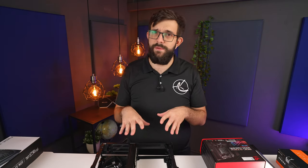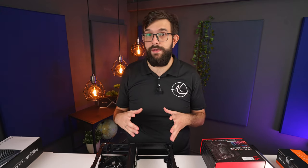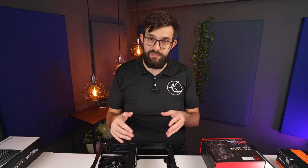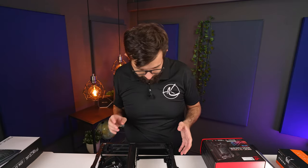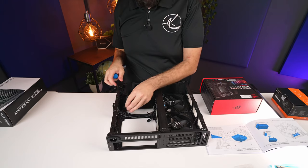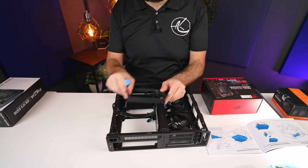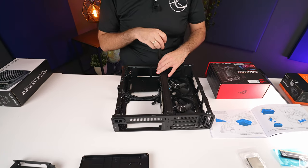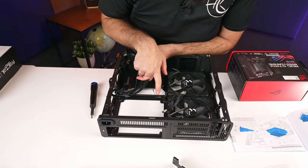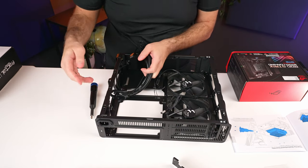We still need to take this case a bit further apart — that's kind of the thing with small cases, there's limited space to work in. Fractal does allow you to basically take it all apart, which is nice. First I'm going to take out the power supply bracket — that's four screws like everything else. The GPU bracket only has four screws too: two down here and one at the top.